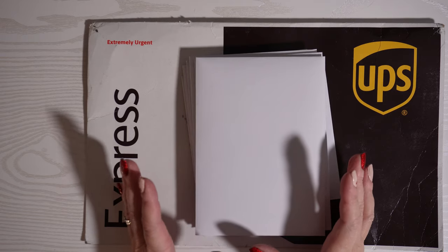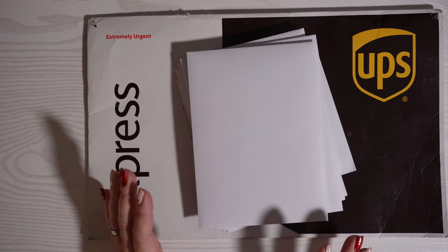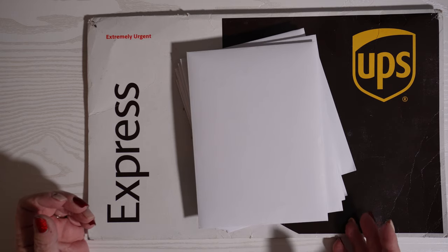Guess what came in the mail today? I'm so excited — it is a card swap that I did! These are the cards from the other people. This was a card swap that took place in Colorado and I'm in Wisconsin. If you guys have an opportunity to do this, go on Facebook and look for card making groups — that's where I found this group.